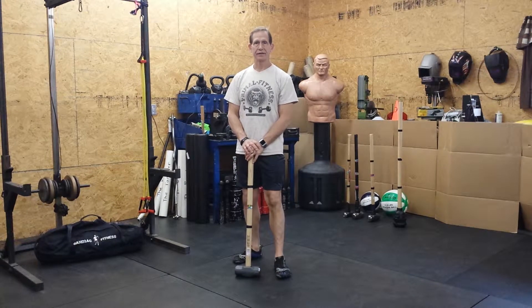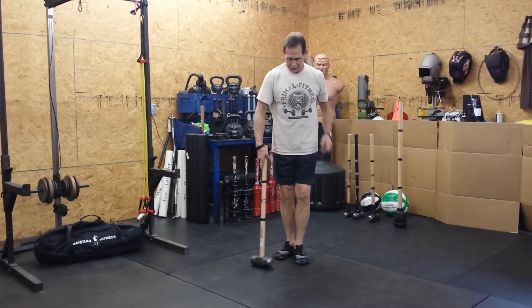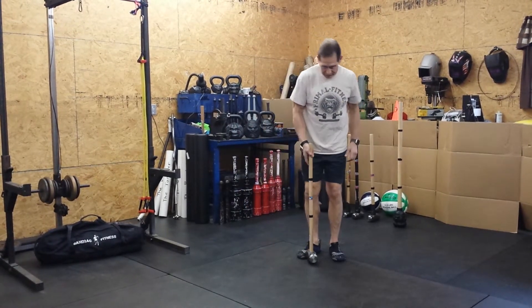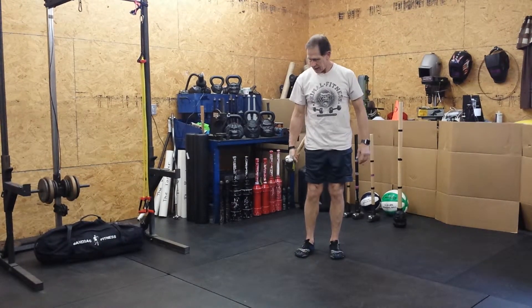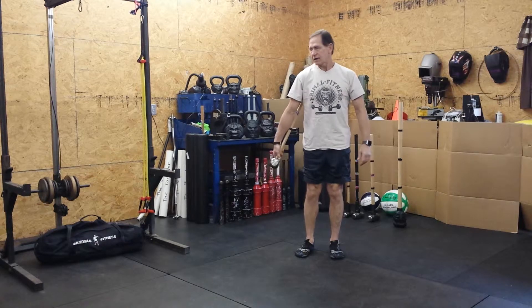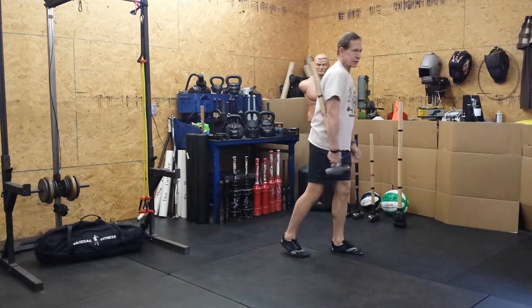Ladies, hammer training. This next exercise is to develop the medial head of the deltoid. We're going to reach down — I've heard these called lateral raises. Just going to bring the hammer head close to my hand, and keep the handle close to the armpit.